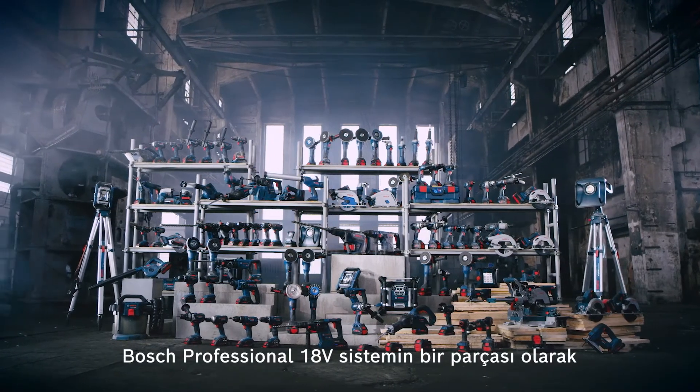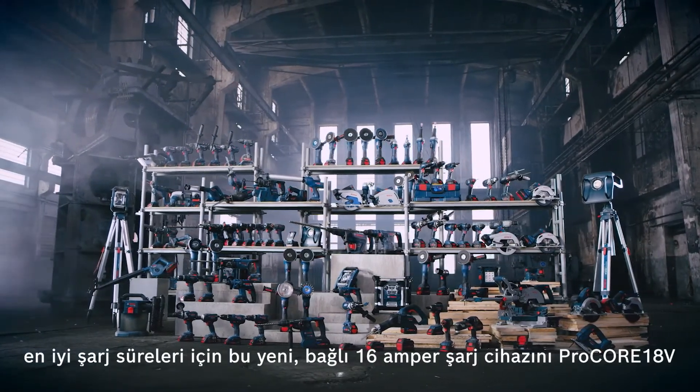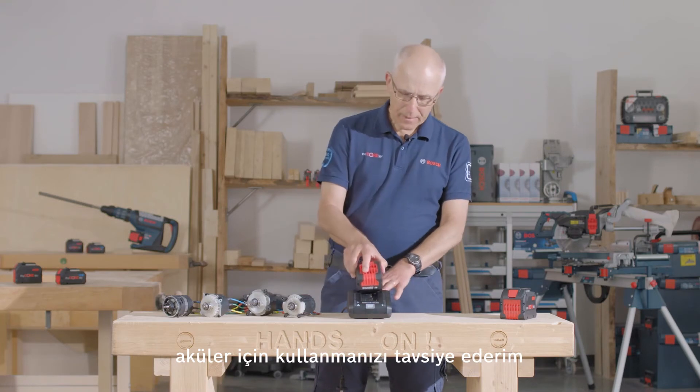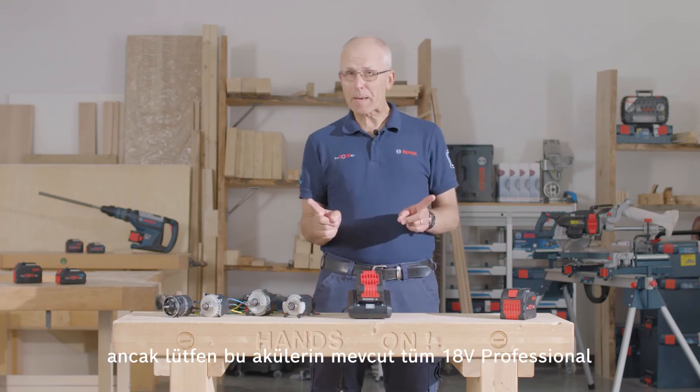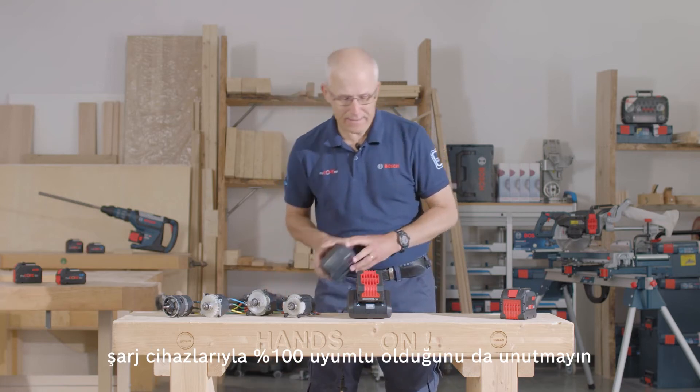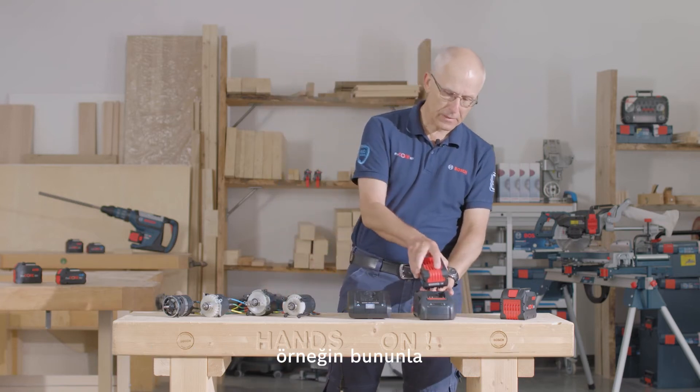As part of the Bosch Professional 18V system, for best charging times I'd recommend using this all-new connected 16Ah charger for Procore batteries. But please remember, there's 100% compatibility of these batteries with all existing 18V professional chargers like this one.